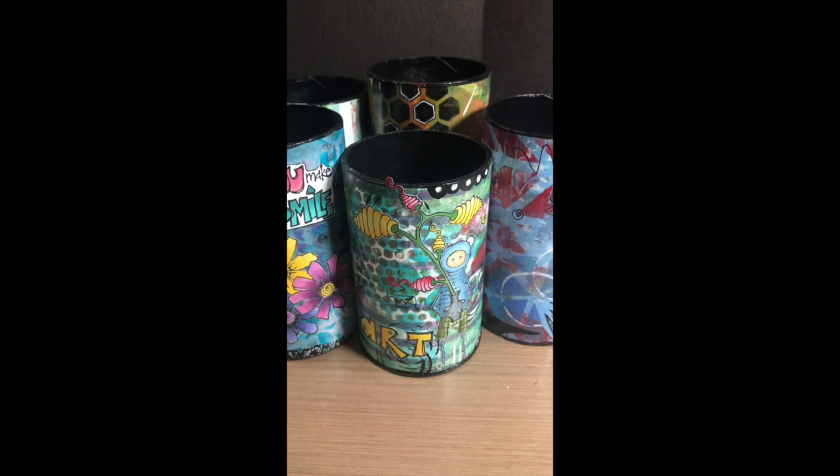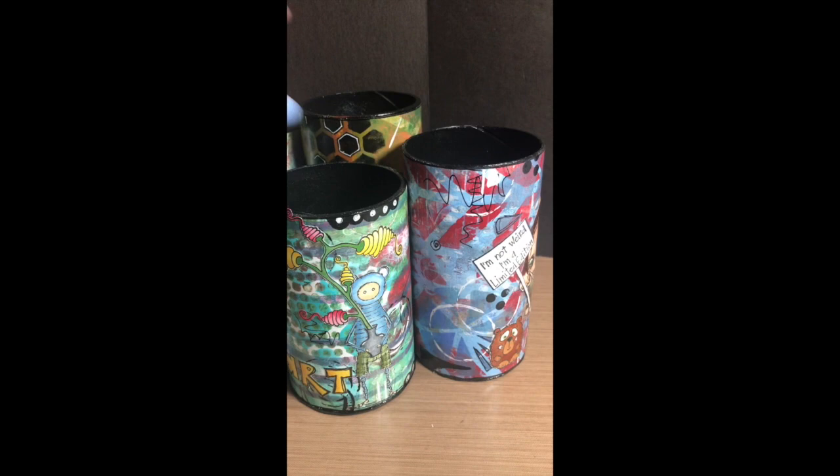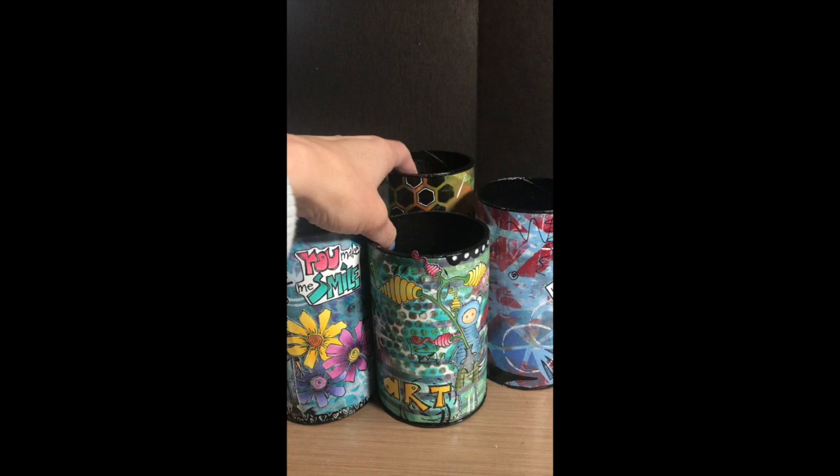Hello and welcome! My name is Claudine Kreiner and I am the Stampatique Design Team Coordinator. I'm going to be showing you today how to create this pen and pencil holder. I've used a lot of Stampatique stamps on this one.